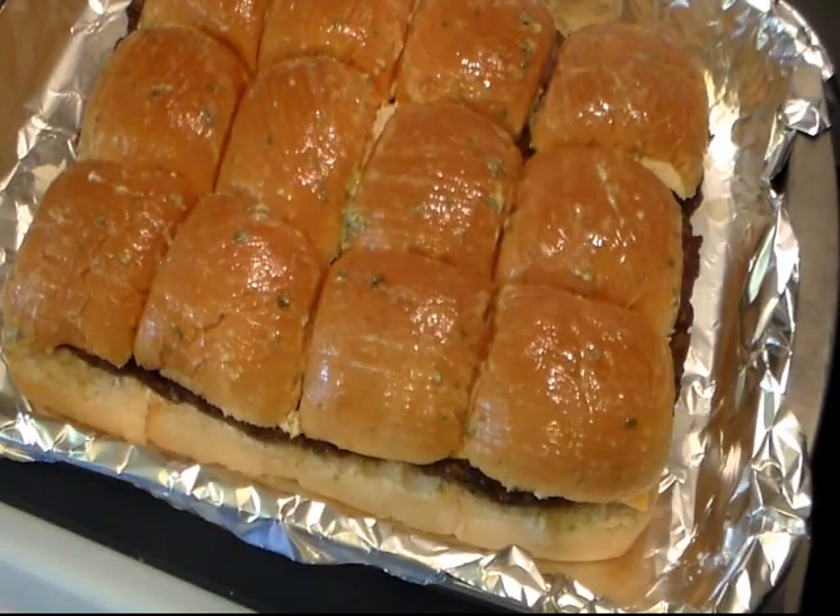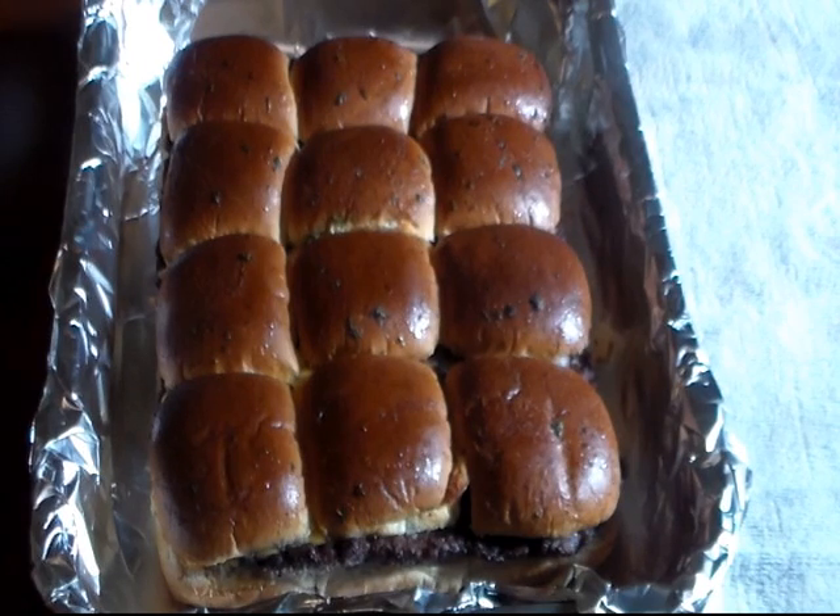Back in the oven it goes at 375 degrees. I left mine in the oven at 375 for a little over 15 minutes, so I've just taken it out. I'm going to let it set for a few minutes until my french fries get done, then I'm going to take it out of the pan and we'll cut them up and see what they taste like.